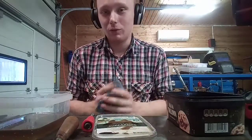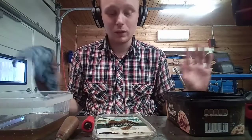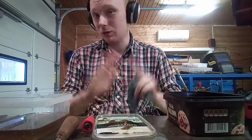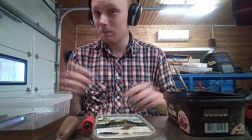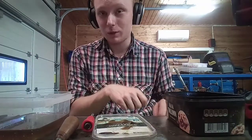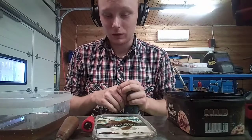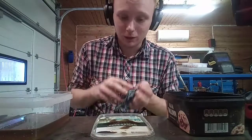If you want to know quickly how to take those apart, that's how. If you want to know how to put them back together, just clean them up, put them in oil, and put them back together in the reverse order. I'm going to at least clean them now and talk about it a bit more.